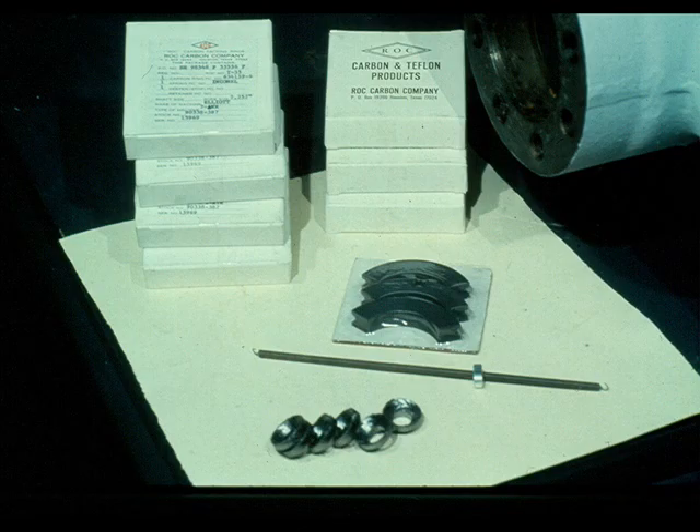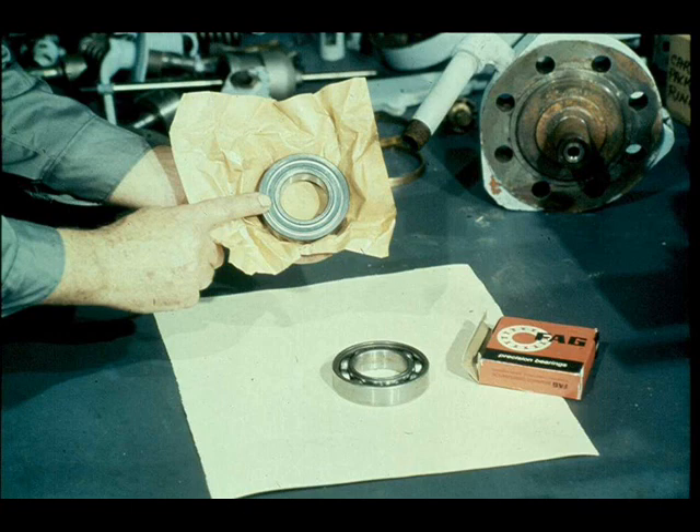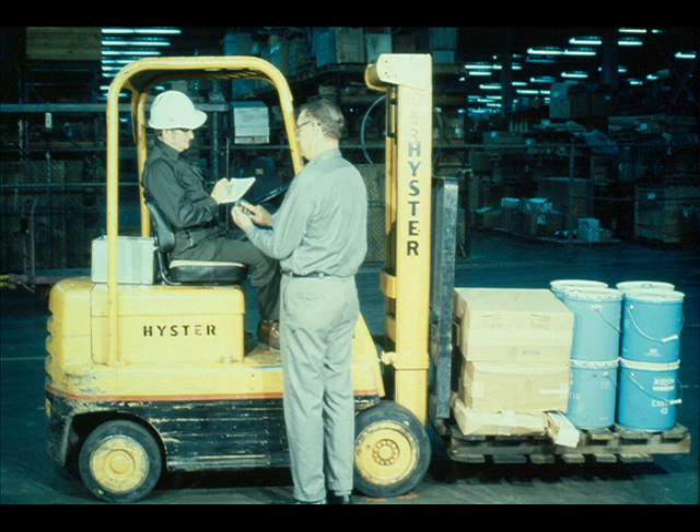In most cases, the soft packing and the carbon ring packing will be replaced; however, there are instances in which the old packing can be reused. One item that is nearly always replaced is ball bearings. Although your plant policy may dictate otherwise, ball bearings are almost always replaced every time a turbine is disassembled for repairs. Complete all other orders of repair and replacement parts as required. Ordering replacement parts or materials early will save time, as they will be on the way while you are completing other repairs. Order early and save time.